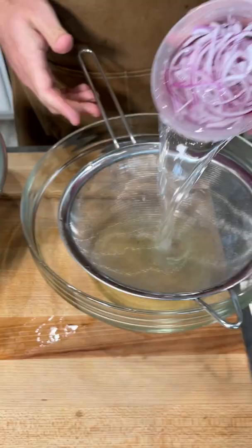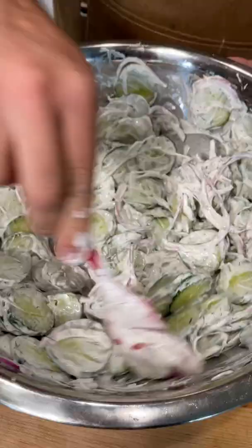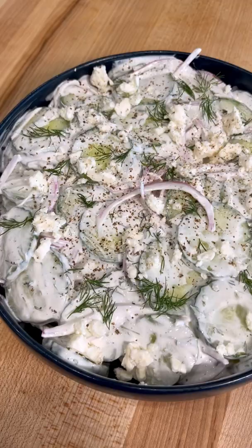Drain off those onions and then everything just mixes together. That's really all there is to it. It's perfect as a side dish for a cookout or for meal prep. It's just really delicious. I like to top mine with more dill, feta cheese, and black pepper. And there you have it. Happy Pride.